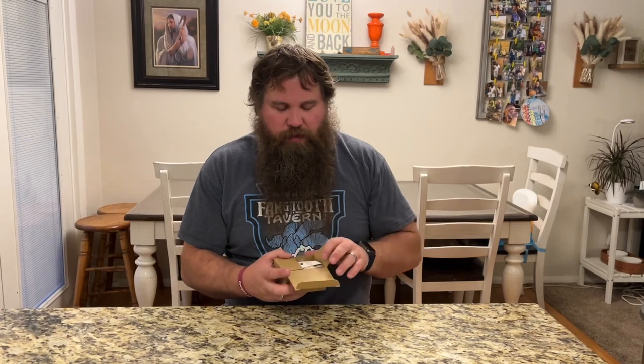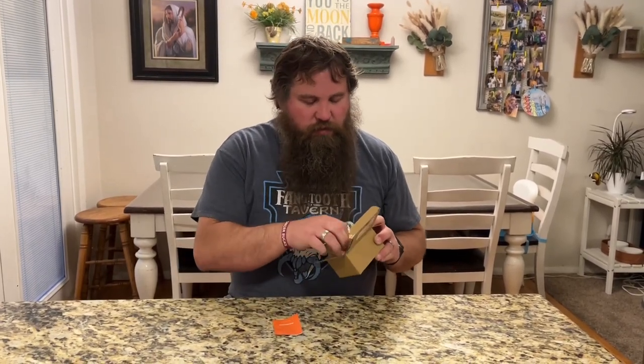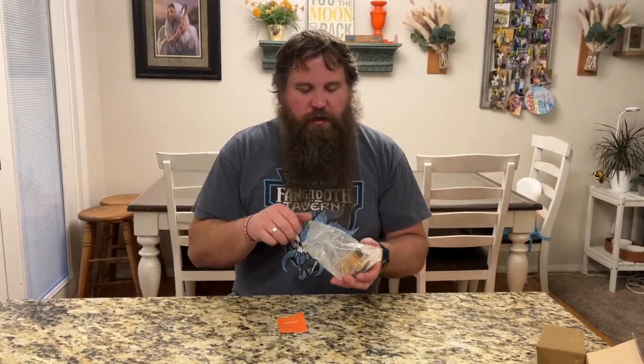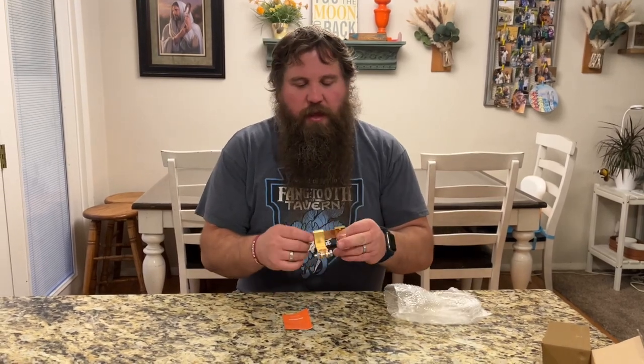Here in this box I have a battery disconnect switch. We're going to go ahead and open it up so we can have a look at it. It's got a little instruction manual and then it's wrapped in some bubble wrap to protect it. Let's go ahead and get this out of here so we can have a look.